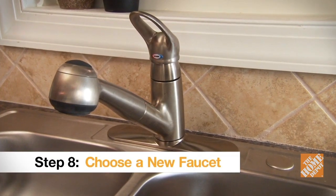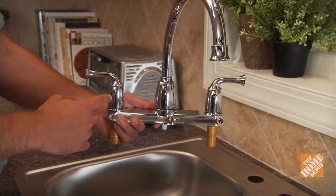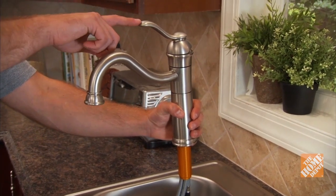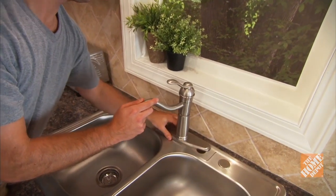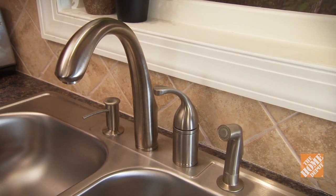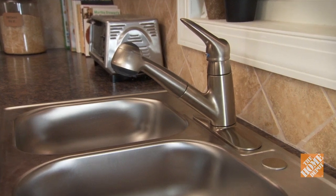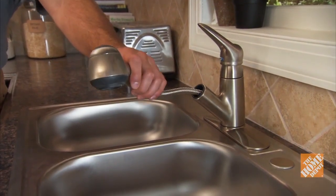A centerset faucet is any one where the handles and spout are all part of one single unit. A two-handle centerset has separate hot and cold handles that are connected to the base — these fit cleanly into the outside holes. A single-handle centerset faucet has the handle connected directly to the spout; you can either mount it directly to the countertop for a one-hole installation, or use an escutcheon plate which will cover up the two outside holes. Another option is a widespread faucet, where the handles and faucet are separate individual units — these can be installed with any spread. Finally, if you'd like a sprayer but don't have enough holes in your countertop, you might consider a pull-out sprayer: these are part of the spout and will pull out and retract as needed.